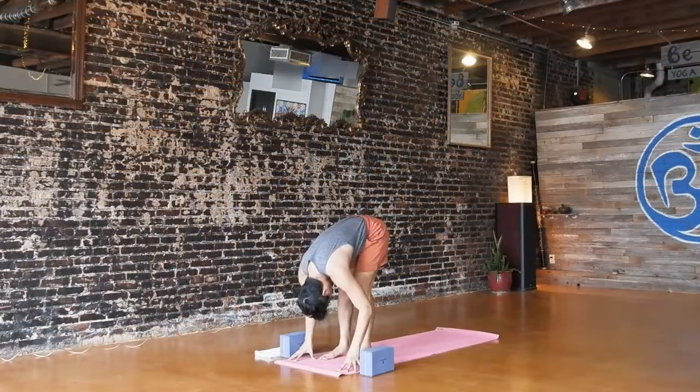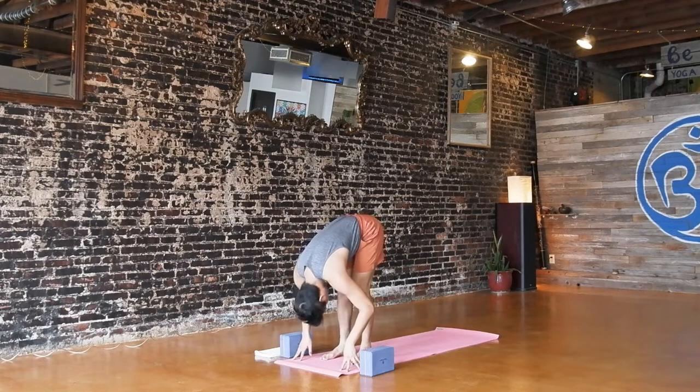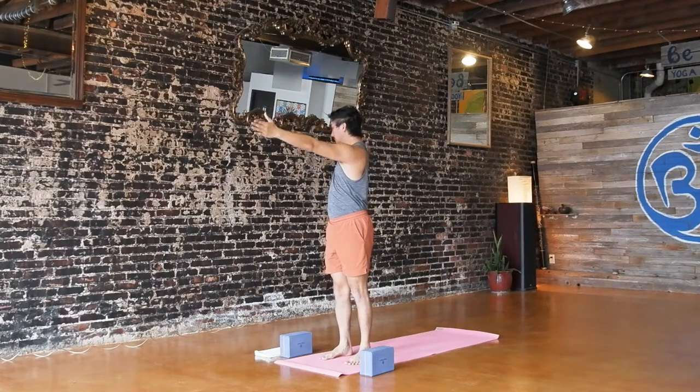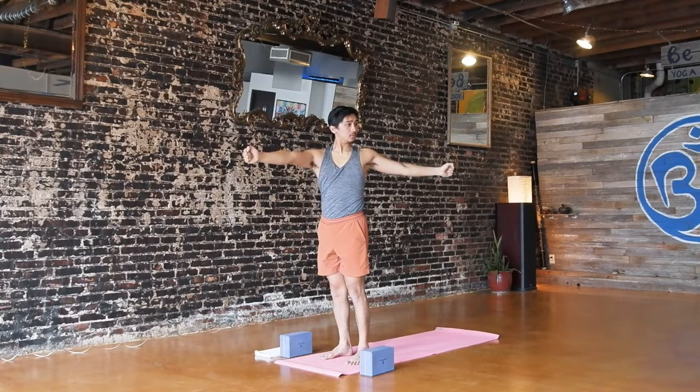Forward fold. Inhale, halfway. Fold, exhale. Inhale all the way up. Exhale, open arm twist to the right — reach your left hand forward, right arm back. Take your hands into fists — like you're trying to punch an imaginary wall in front of your mat and an imaginary wall behind your mat. Use that punching action to help you find more space through your chest. Inhale, reach your arms up. Exhale, open arm twist to the other side. Inhale, reach up.